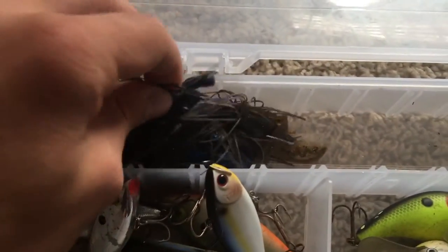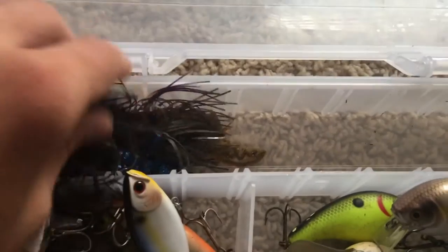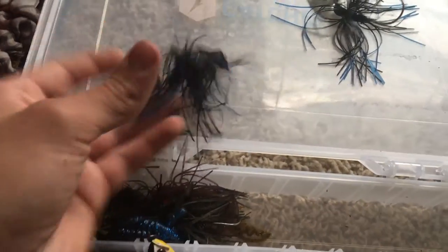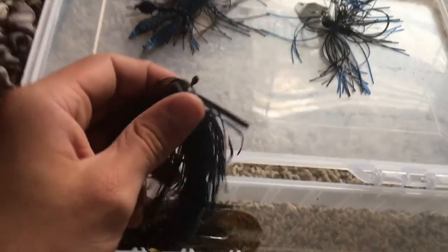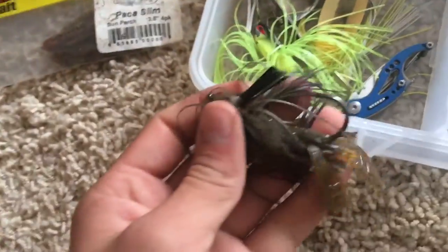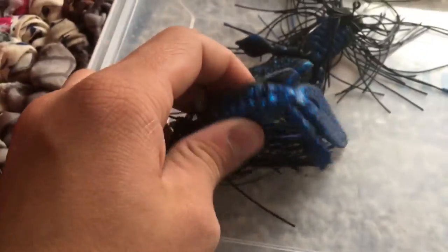Last but not least, I have a chatterbait and then all these are jigs. Black and blue is usually my favorite color — black and blue, green pumpkin, that's what I usually do with my jigs. I got a three-quarter ounce football head jig, and then another one the same. And then I got a swim jig with a Netbait Pack-a-Slim as a trailer, and some generic crawfish thing for trailers. And I just got a little rattle — don't have it on any of my baits right now, but a little extra noise in the water.